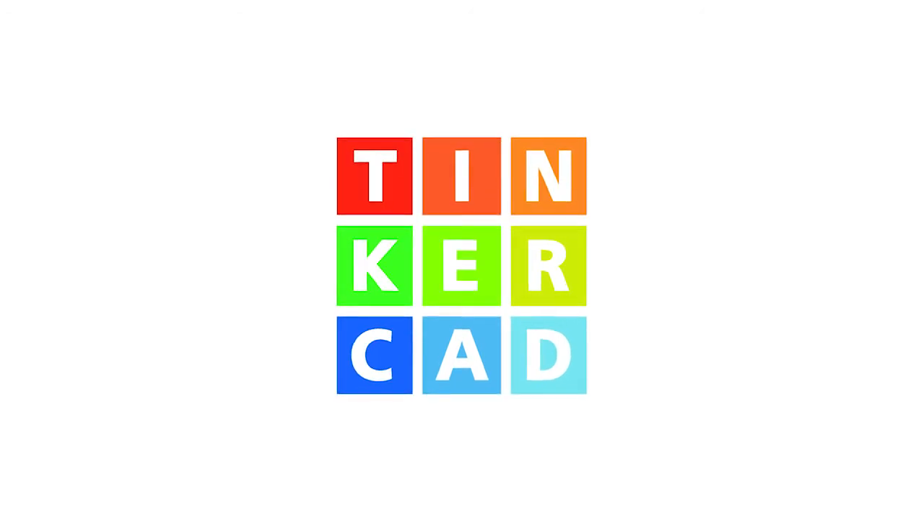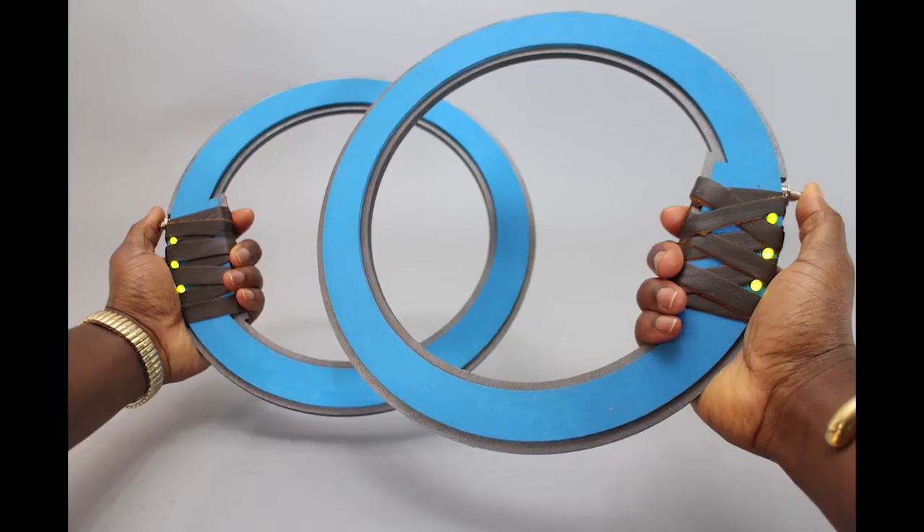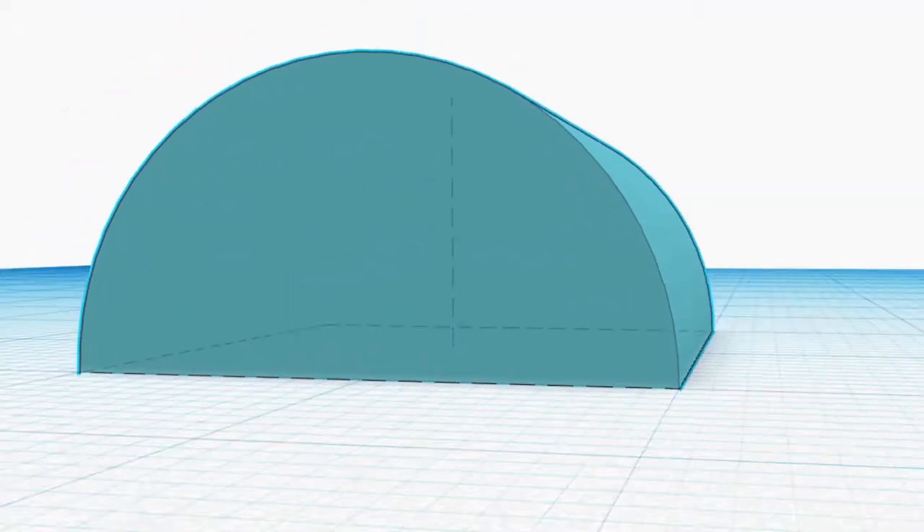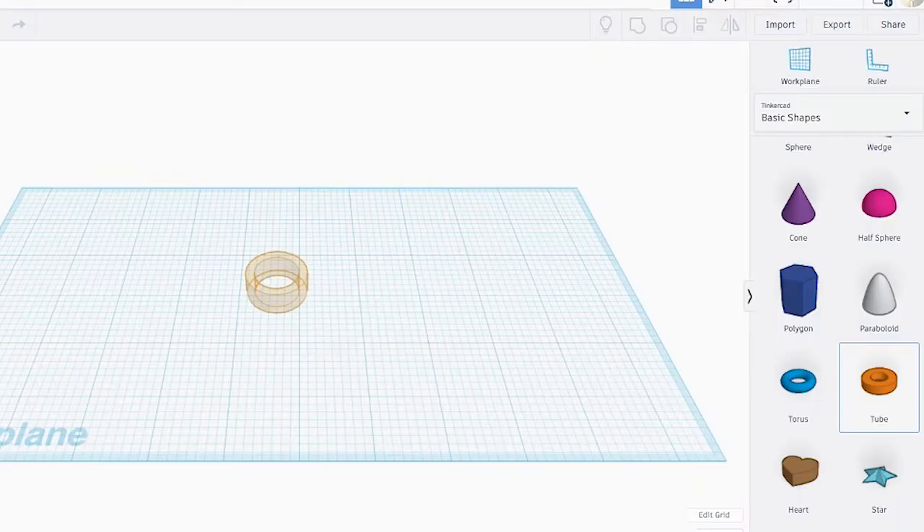Ready to get started, Erika? Sure. To design Nakia's ring blades, we're going to be using Tinkercad. If you look at the design of Nakia's ring blades, you'll notice that it's made with basic shapes — one being the tube and the round roof for the grips. We'll start by bringing in the tube into the work plane.